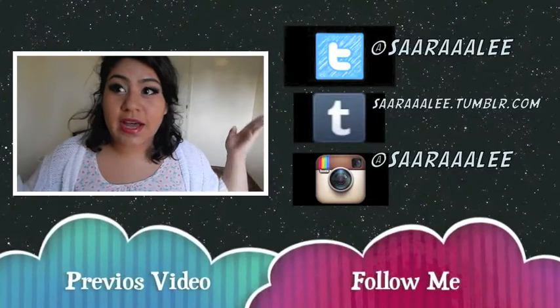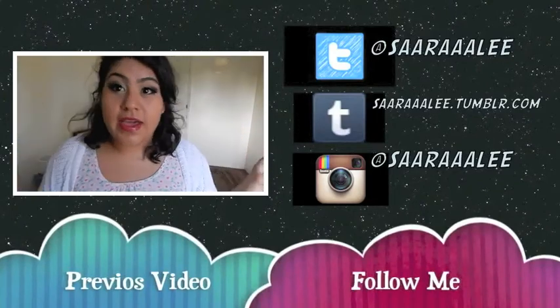I'm going to be showing you guys how to create this look that I got inspired from.